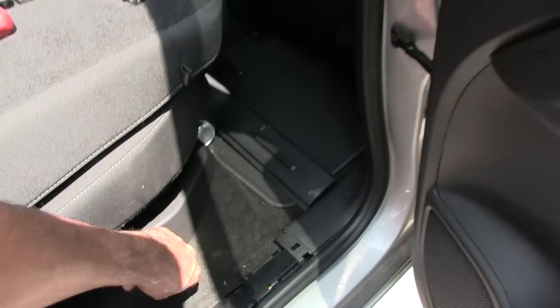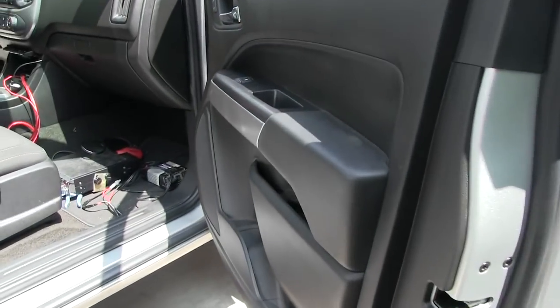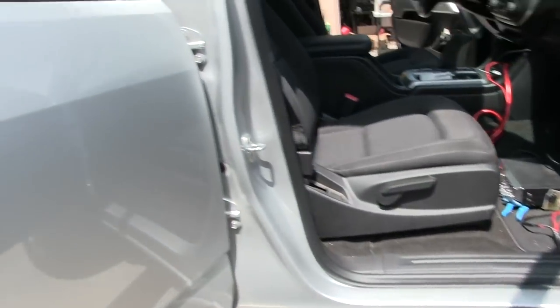It has real carpeting. The door pads are actually padded. That was one big complaint about my Tacoma — needs a good cleaning, but yeah. The armrests on the Tacoma were hard as a rock. Very annoying.